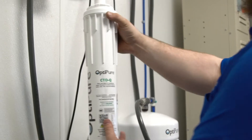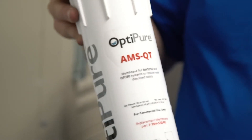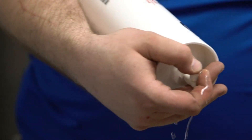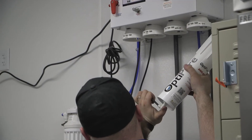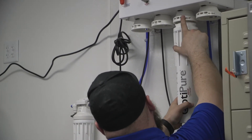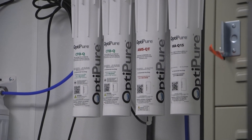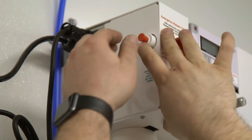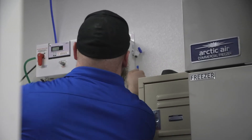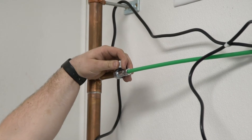The filters are quick-change, which actually turn right in and turn to the right. That includes the reverse osmosis membrane with the flow control. The cap comes off, a quarter turn to the right places it and locks it in. All the filters go in the same way and they're set up for easy service and maintenance as required.